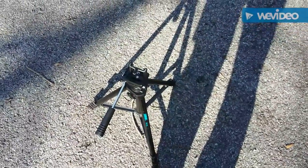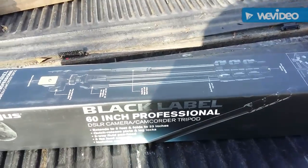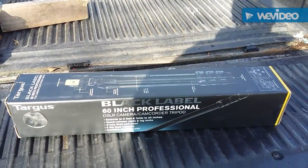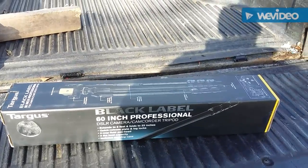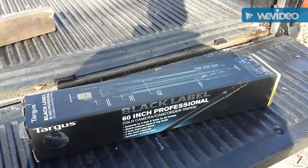It fit the bill just to get started but it's really kind of janky. So I was able to get a new tripod for Christmas. I'm going to go ahead and set that old thing up and use it one last time for this video. What I got was a Targus Black Label 60-inch professional camcorder tripod. I have badly needed a new tripod — this thing is amazing for being a low-cost entry-level tripod. It is leaps and bounds better than the one I've been using.